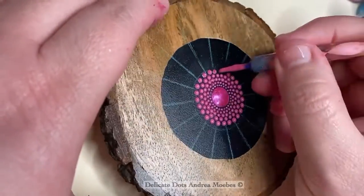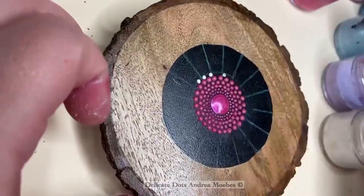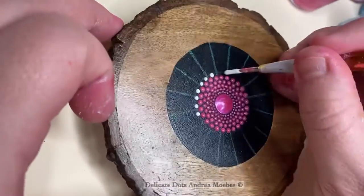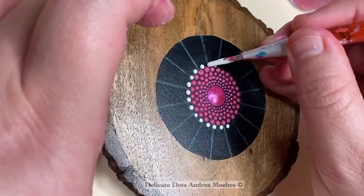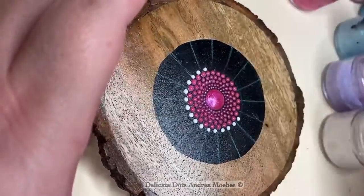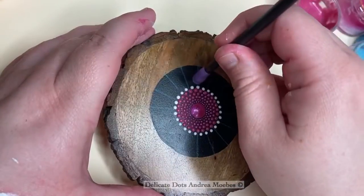Next, I ended up wanting to bring in some white, so I just placed the white dot in between the other dots. I didn't really have a plan with this, but it felt like I needed to bring this white in early to make it make sense with the rest of the piece, so that's what I did.